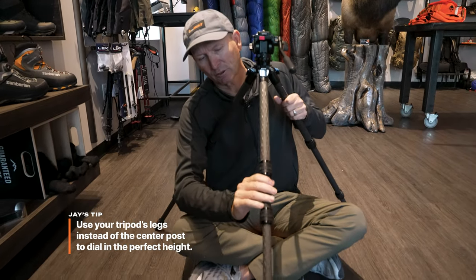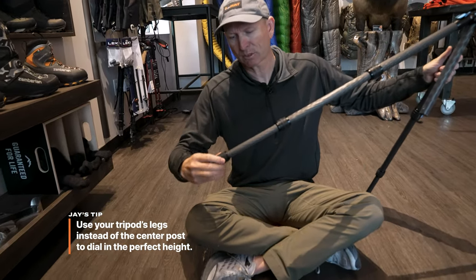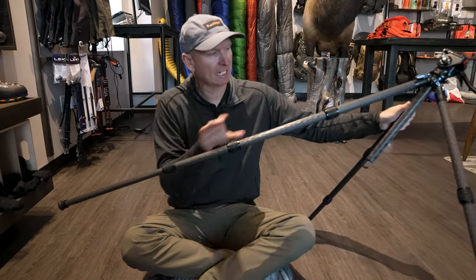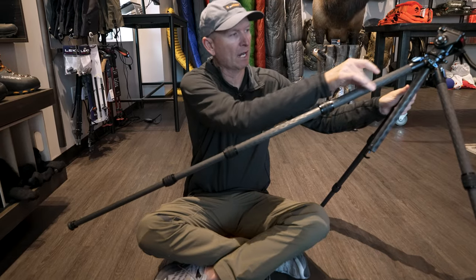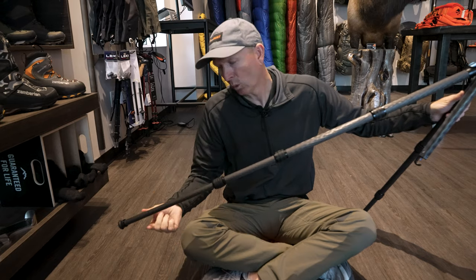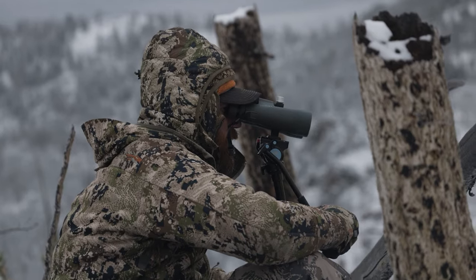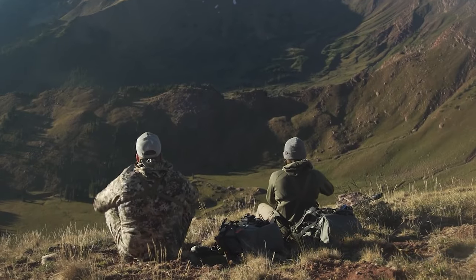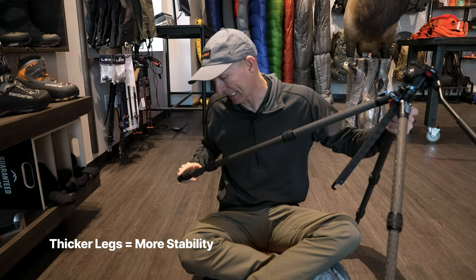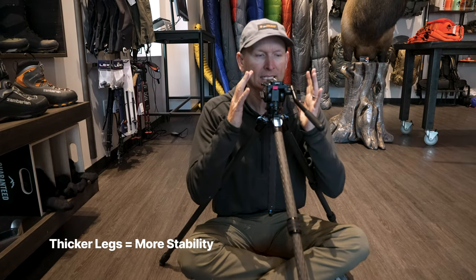I use my legs for stability. One of the mistakes I see people make is — you see that this particular tripod has four sections. As you go through each section, you see the diameter of the tripod leg: it's heavier, thinner, thinner, and thinnest. In my opinion, this thinnest part of the tripod is the weakest part. So what I want to do is use my thicker-walled leg first. I don't want to use that last leg unless I have to. What I'm trying to do here is build a solid foundation where I can sit.